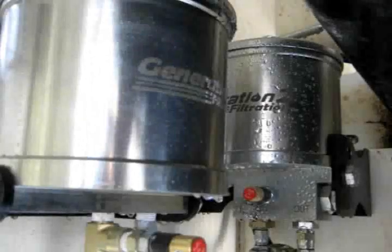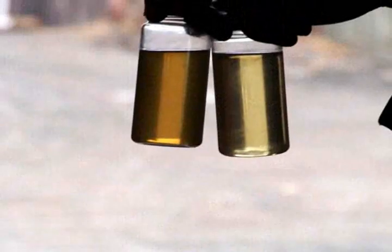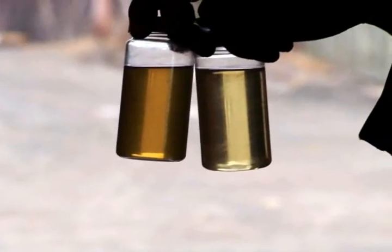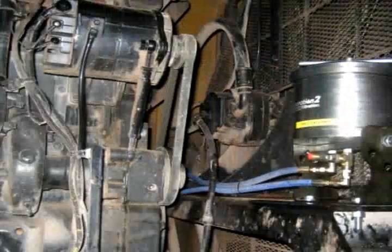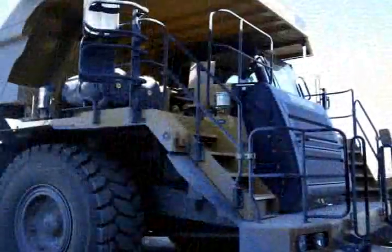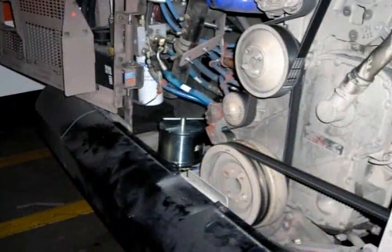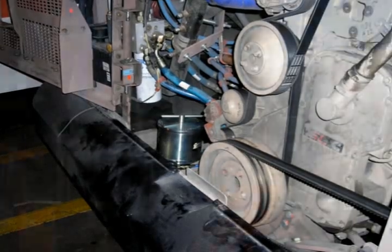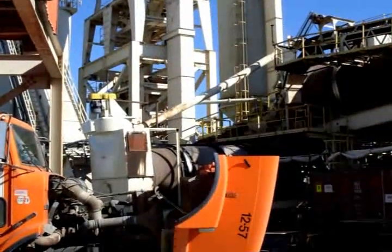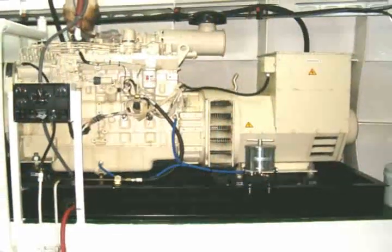With the G2F unit fully installed, you can now operate knowing that you have a cleaner running engine, saving wear and tear on your equipment with the opportunity to extend your oil drain intervals while lending a helping hand to the environment. For more complete detailed instructions on how to install the G2F low pressure unit, please refer to our G2F LP series installation manual available through your G2F local representative.